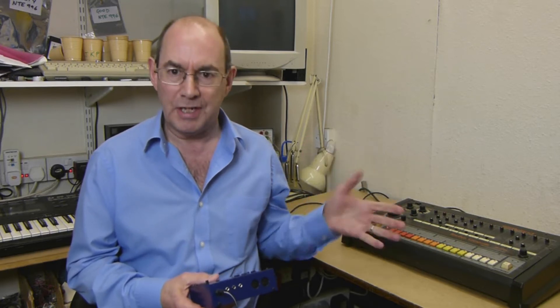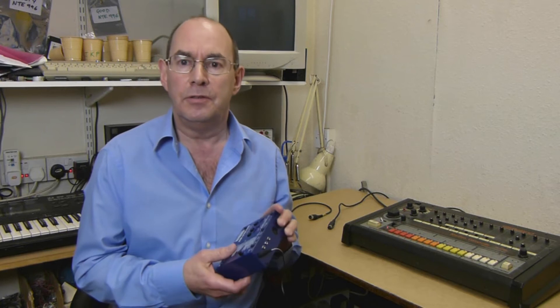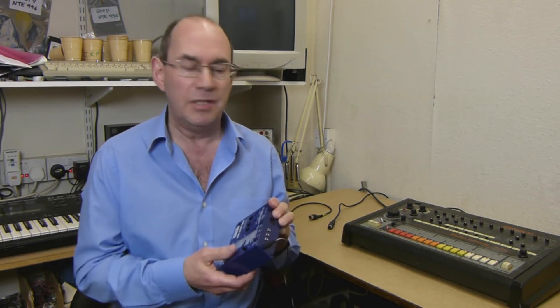Hello, my name is John Price from Kenton Electronics and I want to show you a TR808 being synced using a ProSolo to make the conversion between MIDI and DinSync.